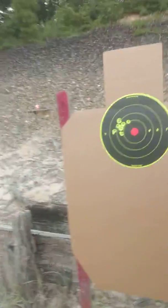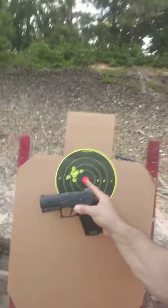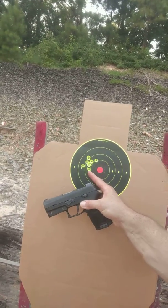Let's go check that target out. I think I shot nine times. Even from back there you could see that it looked like it was a little off zero. So again with this pistol, point of aim is right here. This is my dot for point of aim. This is my point of impact.